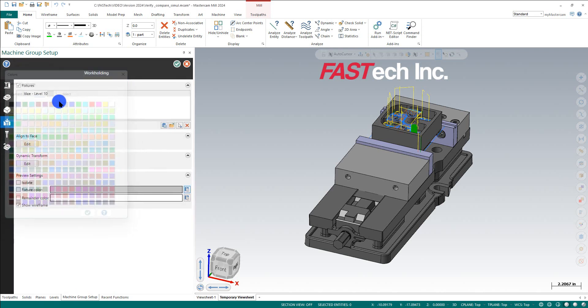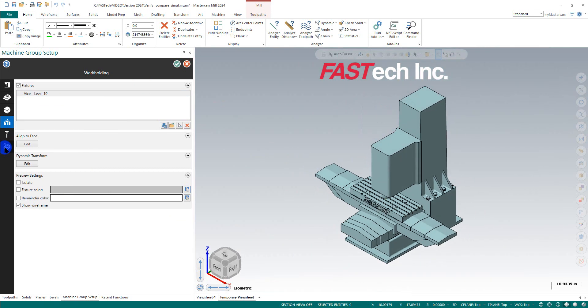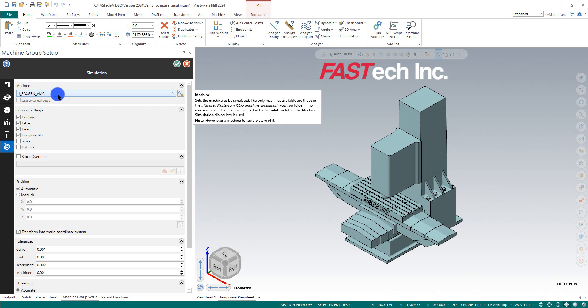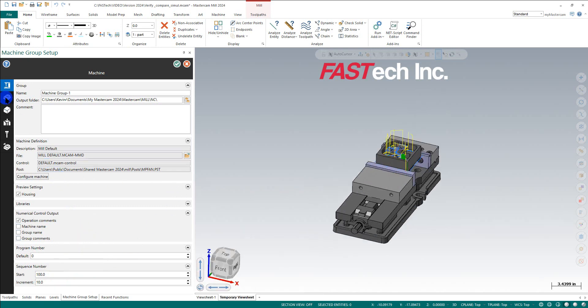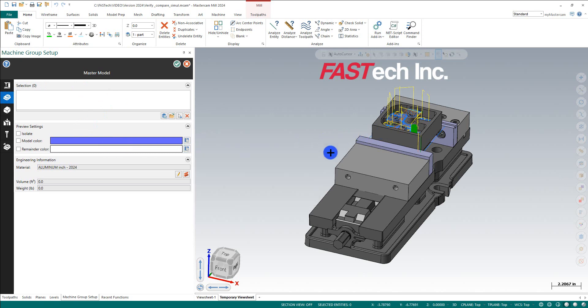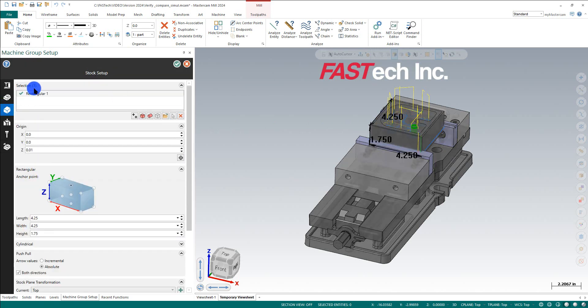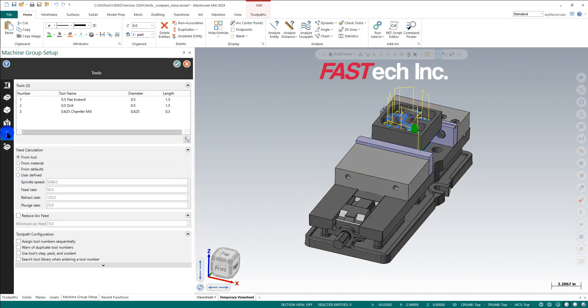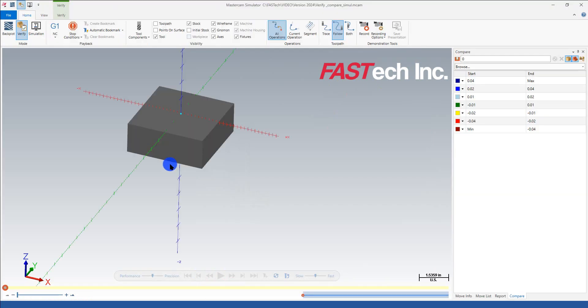On the bottom I can tell it I have a three-axis VMC and set it to automatic. Looking at the machine and groups, I can go into the user configuration — this is what they call the master model, which is exactly what I'm comparing to. I'll select the model, end selection, verify stock and vice are done, and optionally add any tooling from here as well.